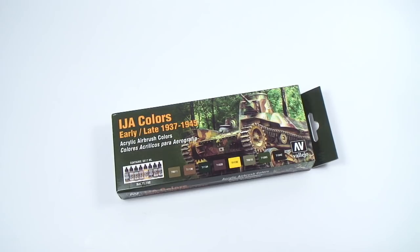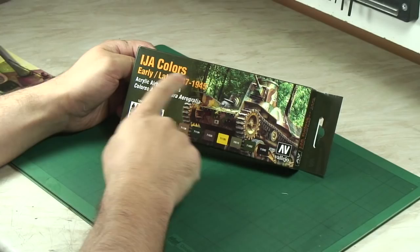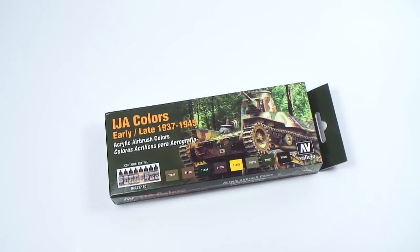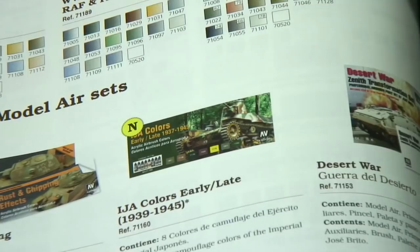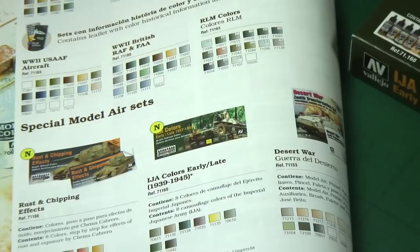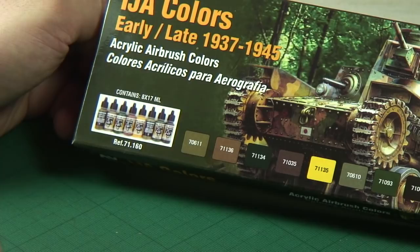Time now to look at another paint set, this time from Vallejo. It's their IJA Japanese Imperial Army colors from the early to late period, 1937 to 1945. In theory you're going to get everything you need for your Japanese armor in this set. It's reference number 71160.